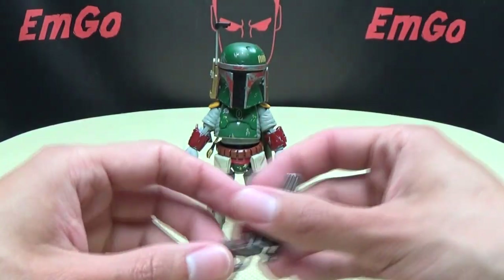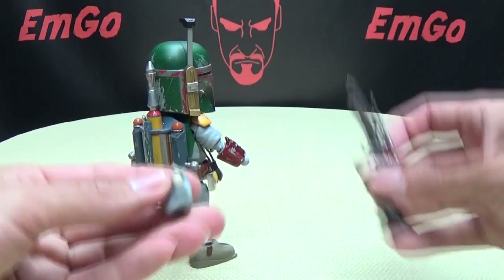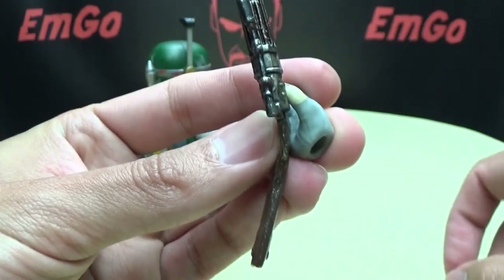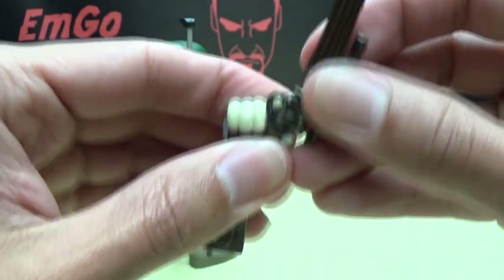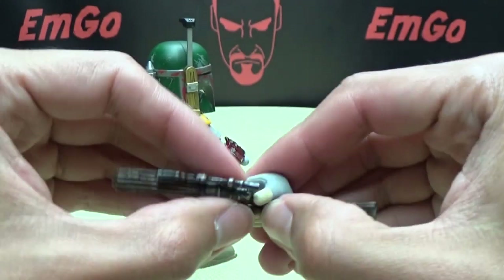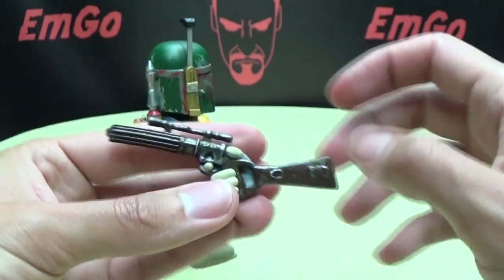Swapping the hands on this guy is actually pretty easy — they're a little stiff, but not so stiff that you have to do the mod to loosen them up. Pop the hand out and we'll have him holding his gun. Getting the gun in his hand is honestly kind of hard to do — you have to wedge it in, bend it up, and kind of worm it into his hand to get his finger into the trigger. Then you can push everything in and straighten it back out. There you go — he's holding his gun. Still a little bent, but fix it with a hair dryer.